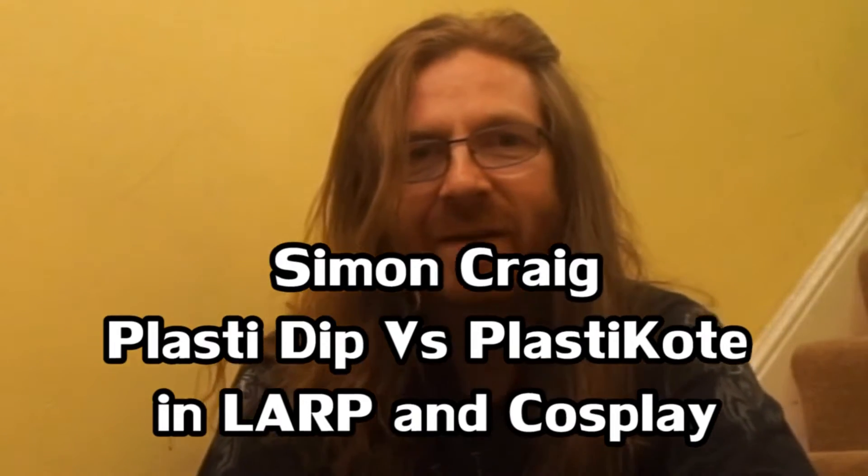Hello there, Simon Craig here. Today I'm looking at Plasti Dip paint and how to use it to make foam look like painted metal surfaces for cosplay and for live role play.